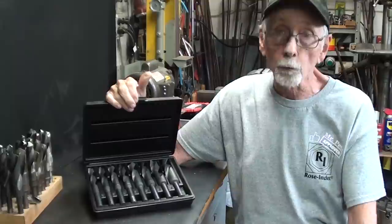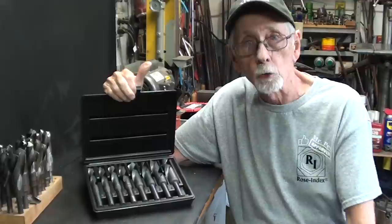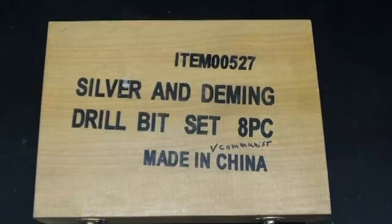Hello once again. It's Mr. Pete, your YouTube shop teacher. This time with episode number 14 of my short subject series entitled Silver and Deming Drill Bits. What are Silver and Deming Drill Bits?